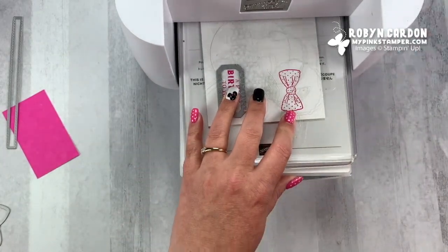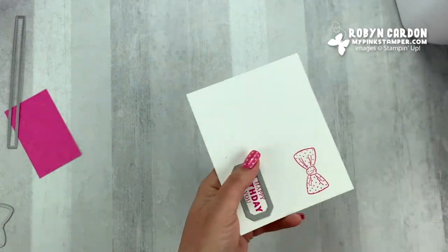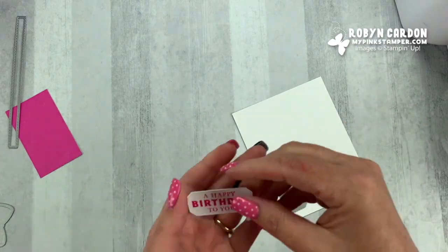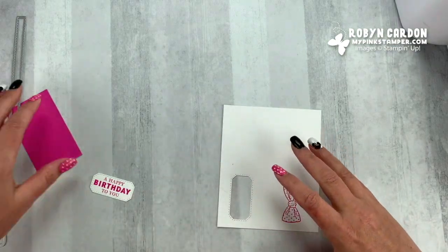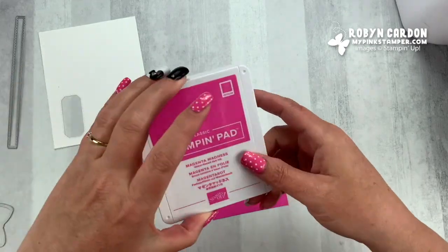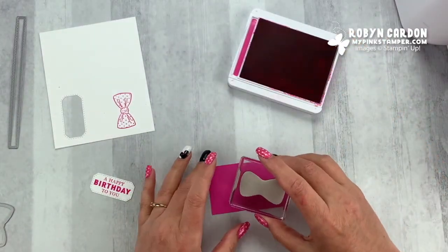I'm just going to run that through. Then I'm going to set this aside because we're going to stamp the bow — maybe we'll see what looks better. Look at how cute that is! Now I am going to take a piece of Magenta Madness. This is what I had meant to do originally, but we'll do it now. I'm going to stamp the bow on here.